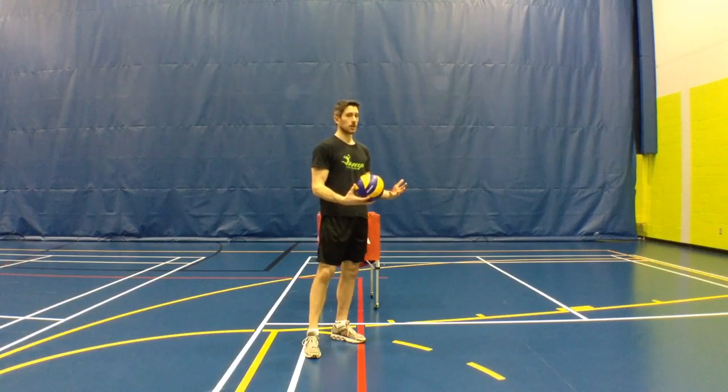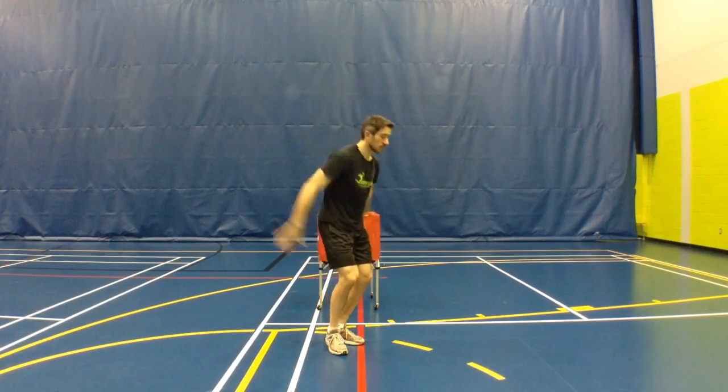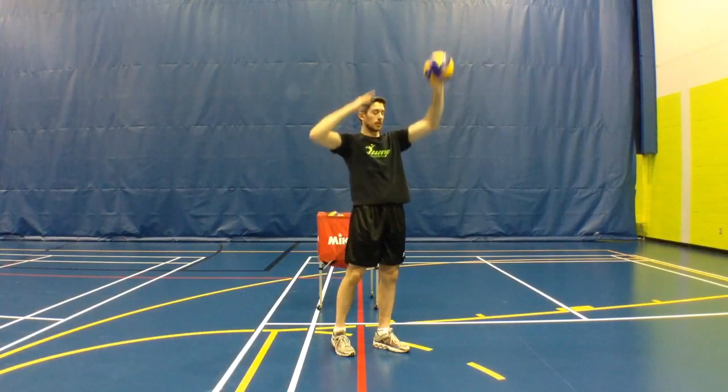First thing: when you jump, you are going to bring both arms up, because you're going full out — boom — you're jumping, both arms are going up.